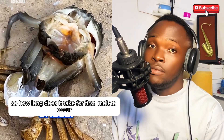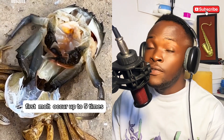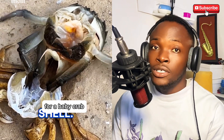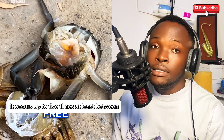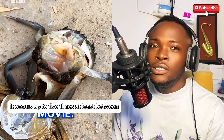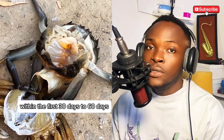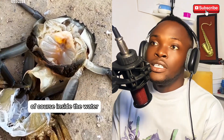How long does it take for the first molt to occur? The first molt occurs up to five times for a baby crab — at least five times within the first 30 to 60 days. All of this process occurs inside the water.